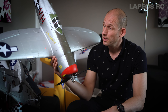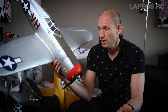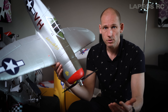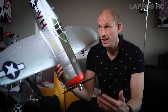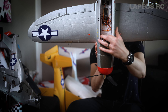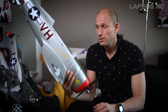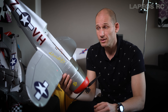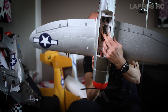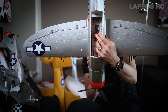I'm running this on a 3S 2200mAh battery, but I think I can actually fit a 3200mAh since the space inside is really roomy, and I think that would be a better solution. I'm running the AR637T receiver, so I have all the features of AS3X, SAFE, and forward programming.